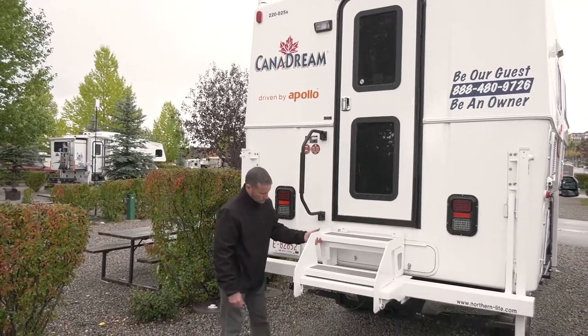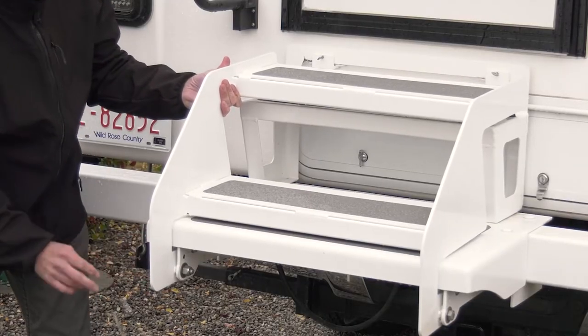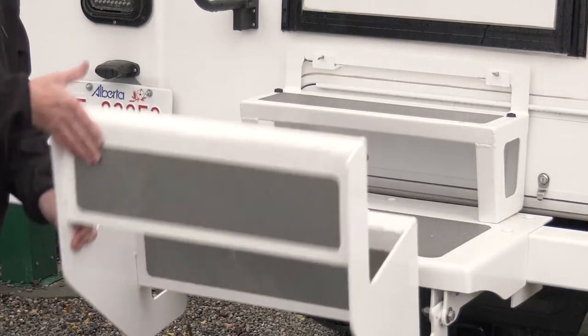The entrance to the camper is at the rear. There are fold-down steps to make it easy to get in and out. You'll need to remove the locking pin before you can fold the steps down.